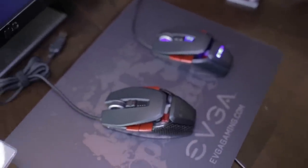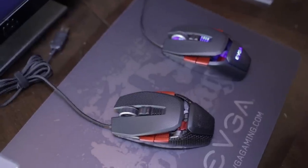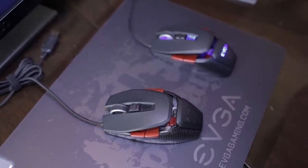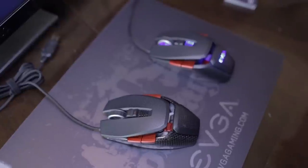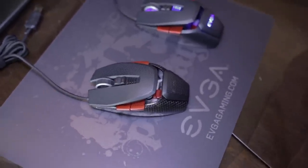The pricing between the two mouse versions hasn't been finalized, but it should be relatively close. You'll be paying a little more for the carbon fiber version because it's a rarer and more expensive material to manufacture. Both versions also have an adjustable weight system inside.